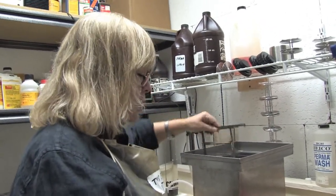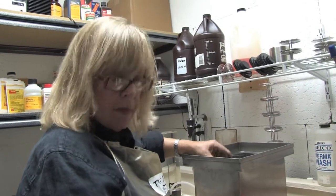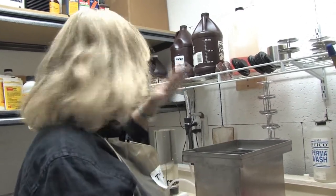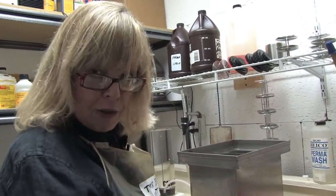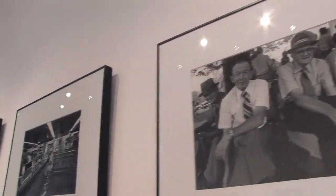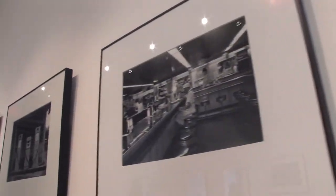You lift it up to agitate it. You let it rest. After it develops for the right amount of time, then you move it to your stop bath and then your fix. Once again, this is Deborah Gray Mitchell. Thank you for watching.